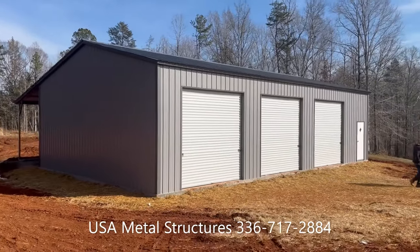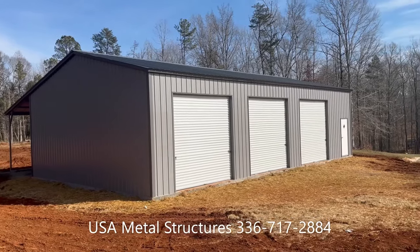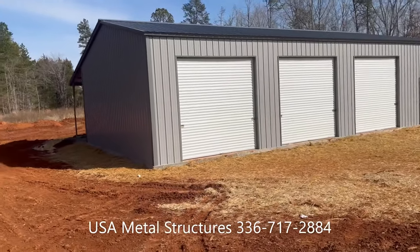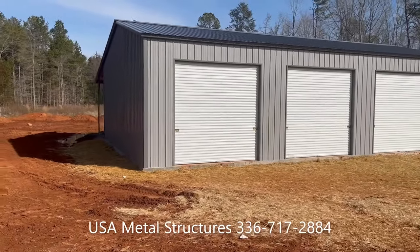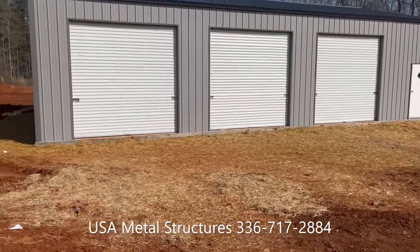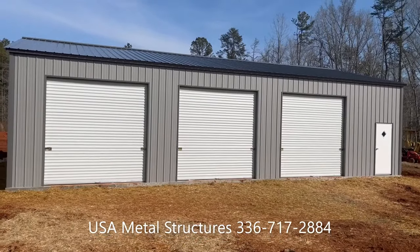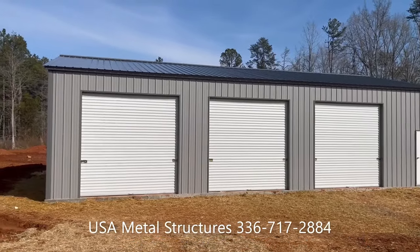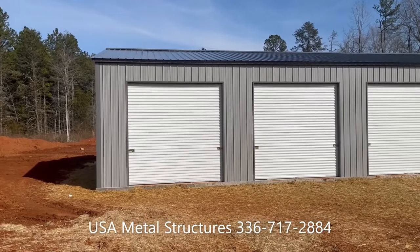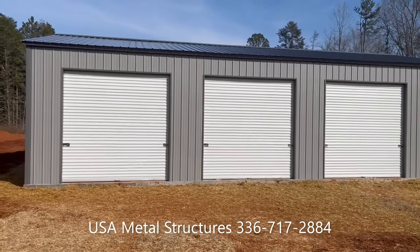The finish look of this building came out great. If you have any questions about this building or any other sizes, please let us know. You can give us a call at 336-717-2884, or you can message us on Facebook at USA Metal Structures LLC. Just let us know what size building you're in the market for and your zip code, so we can make sure we meet your local wind and snow loads. We look forward to hearing from you guys.